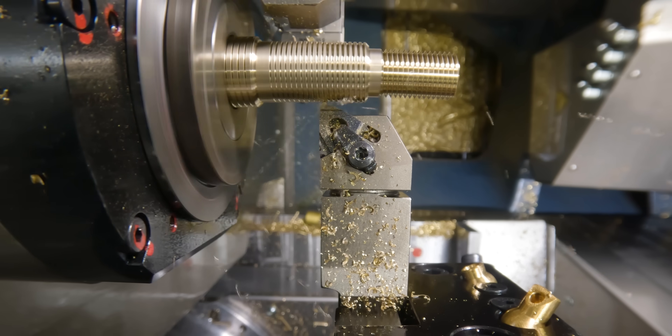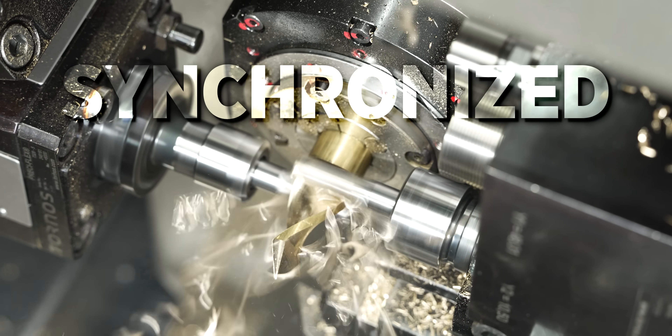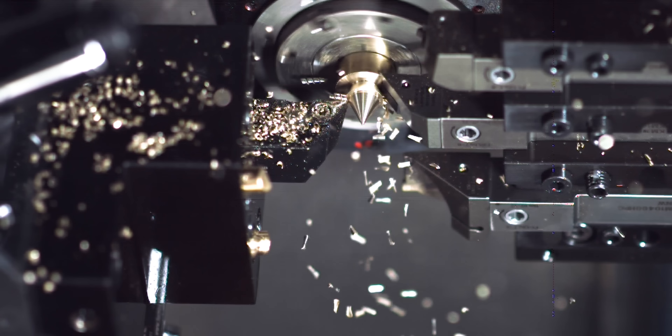The machining you're watching right now can actually be broken down into two different modes: one is synchronized machining and the other is superimposed machining.